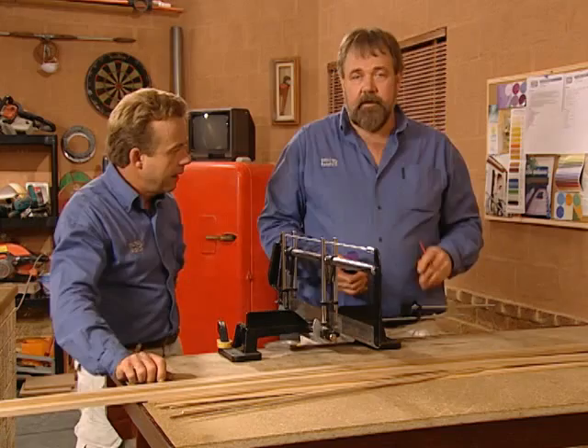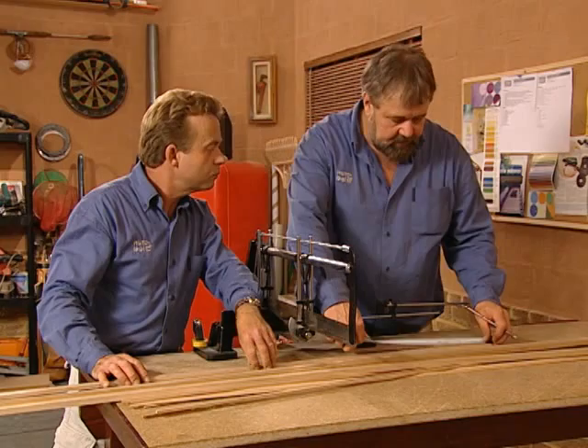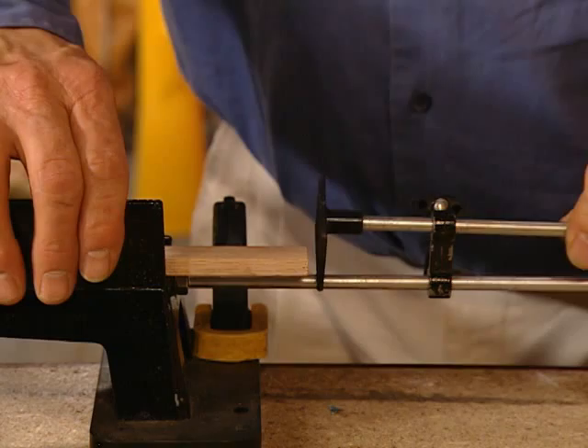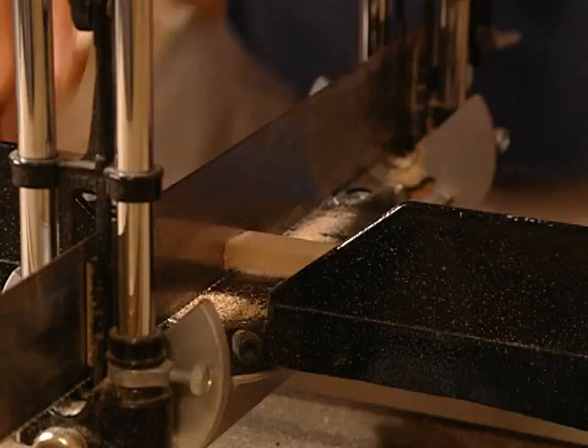We've got about 8 cuts to do at 265mm, so we'll set the measuring gauge on the mitre saw. Measure and mark the Tasmanian oak beading at 265mm, then using the measured length set the saw stop on the mitre saw and cut the end pieces of each of the frames. Since we've divided our window into 5 panels, we need 10 end pieces.